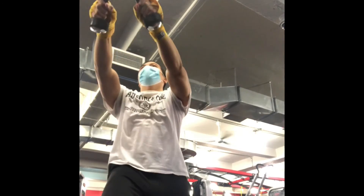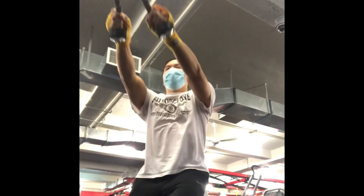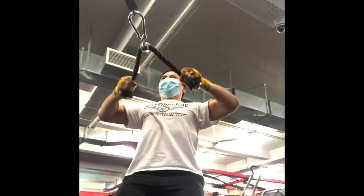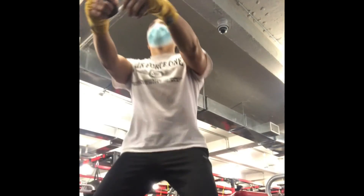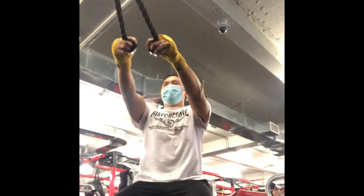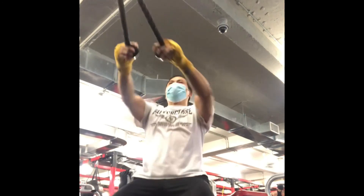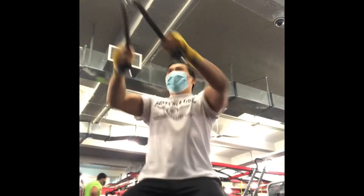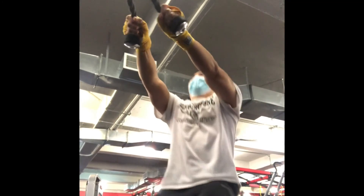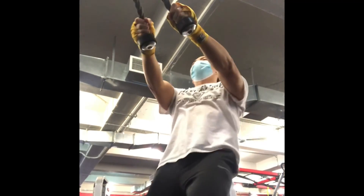My last exercise of the day is a rear delt and middle back row with the cable. I was probably using a little bit too much weight for this exercise towards the end of my workout — the same weight would have been quite easy at the beginning, but since this is my last exercise I was pretty tired. I was jerking it back a little too quickly and going forward a little too fast. Exhaling as I pull back and inhaling as I go forward. Always feels great to finish your workout.